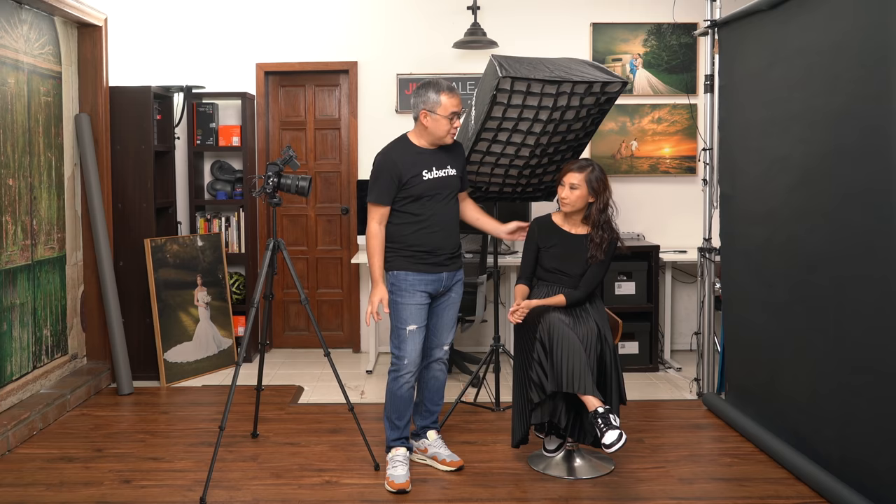I hope you guys enjoyed this video. If you did, please consider subscribing to the channel, and click that notification bell so that you get notified every time I upload a new video. If you want to follow me on Instagram, it's at Jiggy Alejandrino. Till the next video.